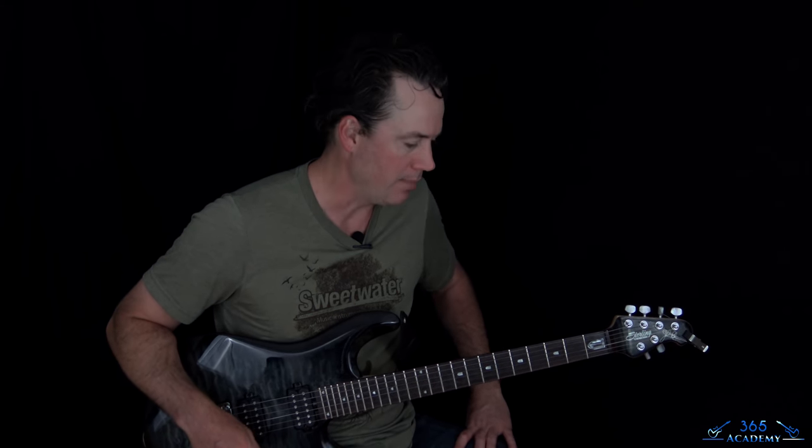Hey guys, it is Carl Brown from GuitarListens365.com. I have a great one for you today: the thrash metal classic 'War Ensemble' by Slayer. We're going to take a look at this thing note for note, all the way through the whole track, through the solos, through all the riffs. So get your picking hands ready because this one hurts. There's a lot going on.